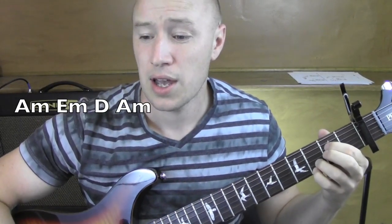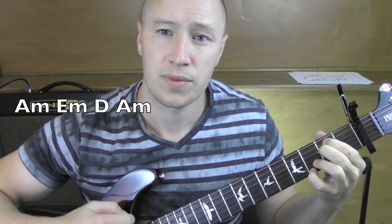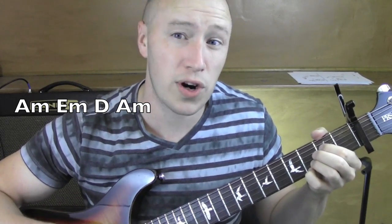Alright, so it just kind of goes between that A minor, E minor, D — A minor ends it and starts it over again.